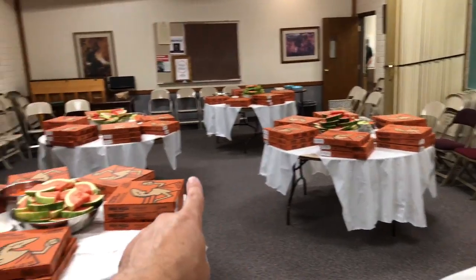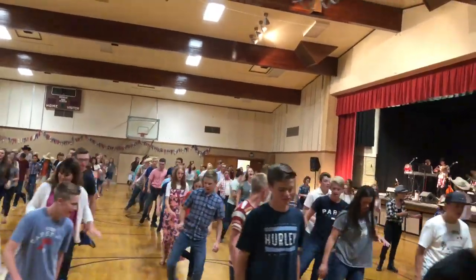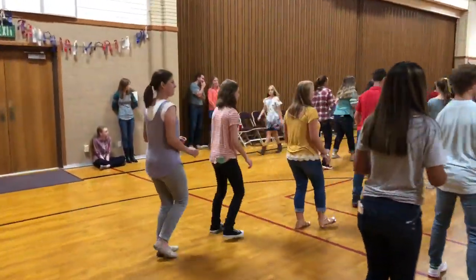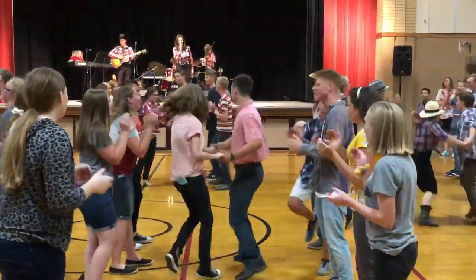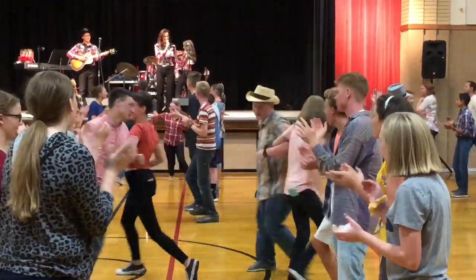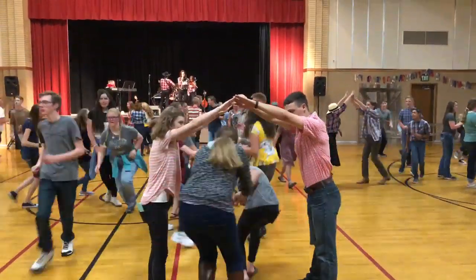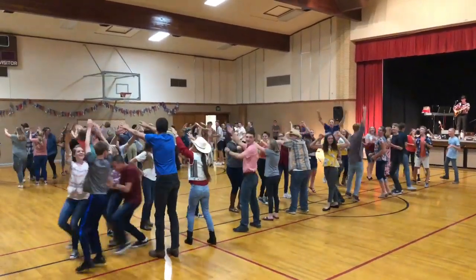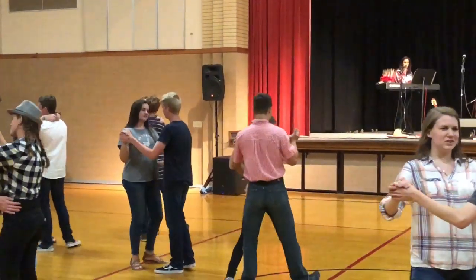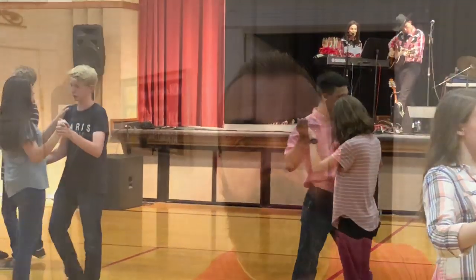They had 80 pizzas to feed all these kids and a ton of watermelon. Alright guys, that's it — it's a late night, the dance is over, but we are going to crash out. So good night, see you tomorrow, be the good.